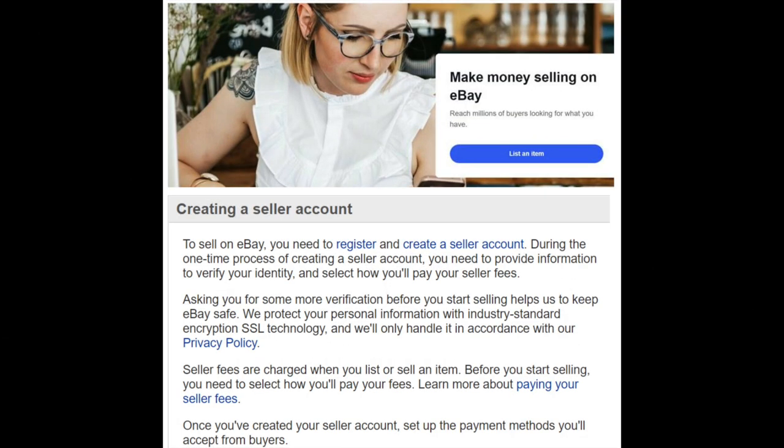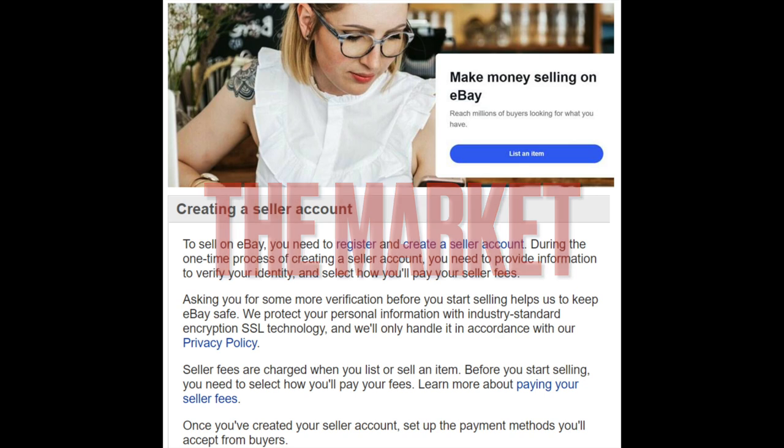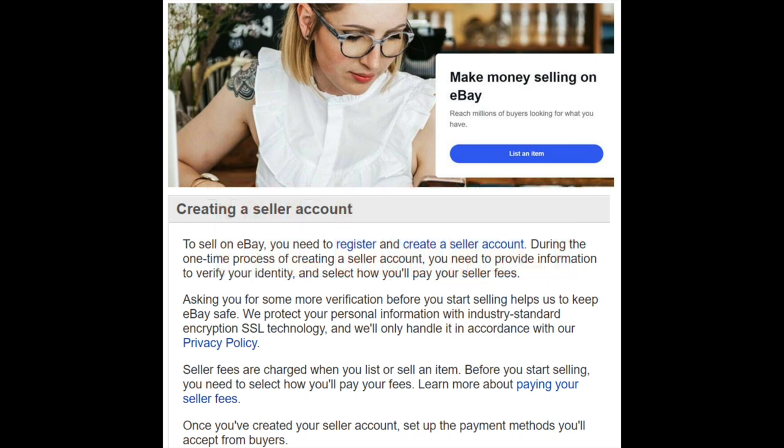Good morning YouTube and welcome to the weekend. Today's video is going to be some tips and tricks for selling bullion on eBay. First, just a quick word about the market — you can certainly buy low premium bullion here if you want to. There's been a nice bounce in the stock market but I believe it's a counter-trend rally and everything I said last week is still true.